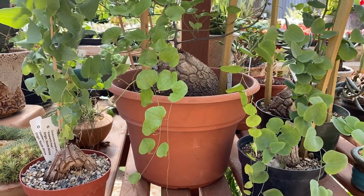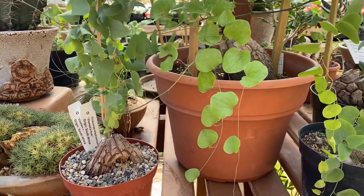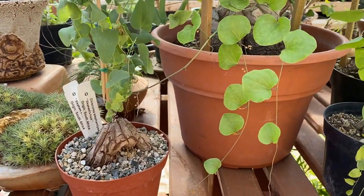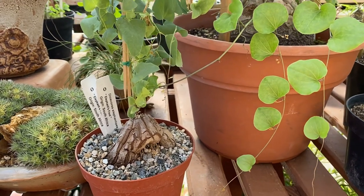Hi, this is Malini. Today I'm going to talk to you about Dioscorea elephantipes, also known as elephant's foot. It's native to South Africa and it's a unique succulent that's slow growing as well as long lasting.